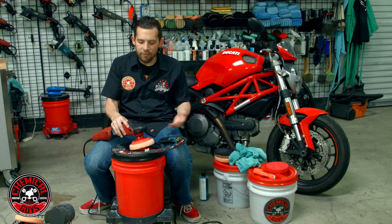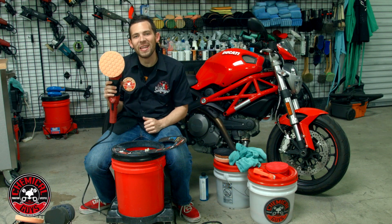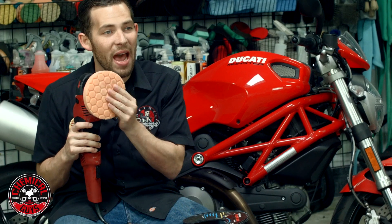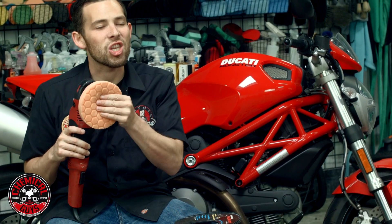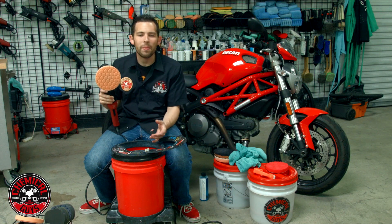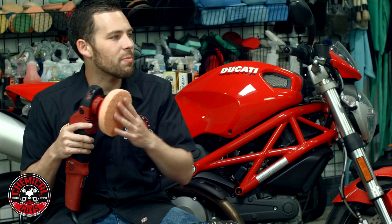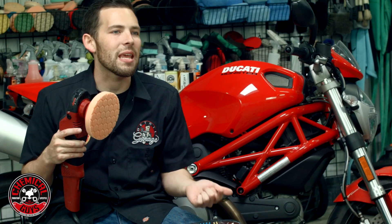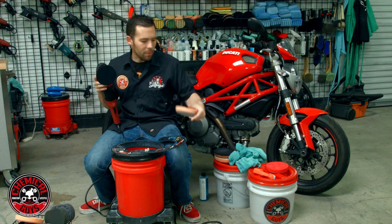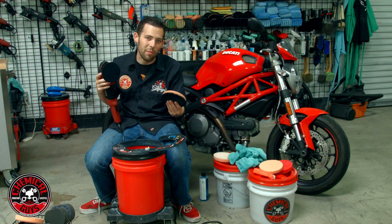I've turned my machine off — let's look at the results. Look at this pad — it is perfectly clean now. There's no spent residue, no clear coat stuck in the pad. And the best thing is that it's soft and conditioned, because this machine doesn't just clean, it also conditions the pad. That means I can take this pad and start polishing immediately — I don't have to let it dry because it's all ready to use.